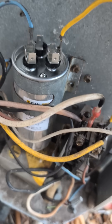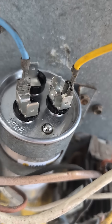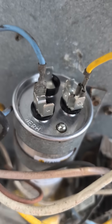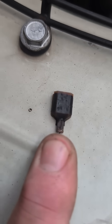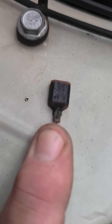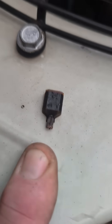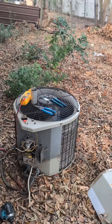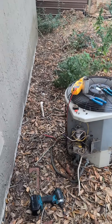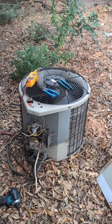Here's the new one installed. You want to make sure that your spade connectors are a tight fit on the terminals on the capacitor. Upon closer inspection, here's a perfect example of a burned wire right here — a terminal that came off the top of the contactor. That's what happens when you have loose connections. So we're going to fix that up, put the breaker on. There's the compressor — I think we're good to go.